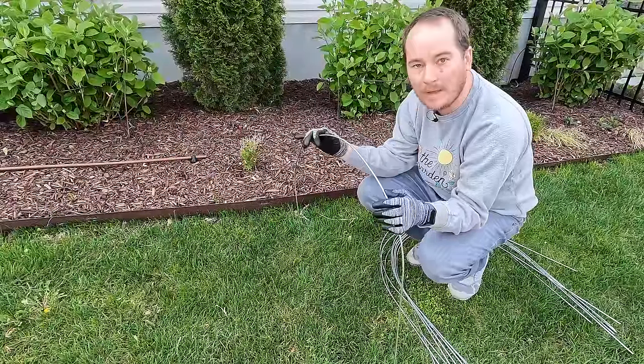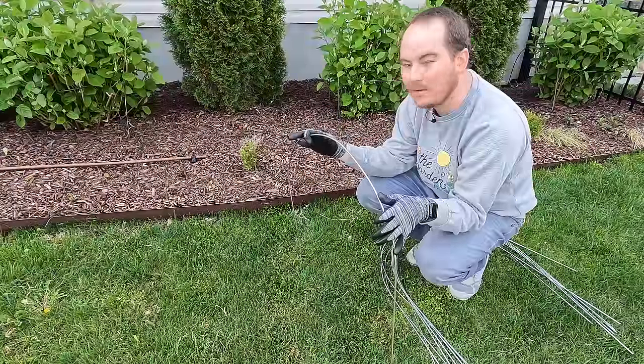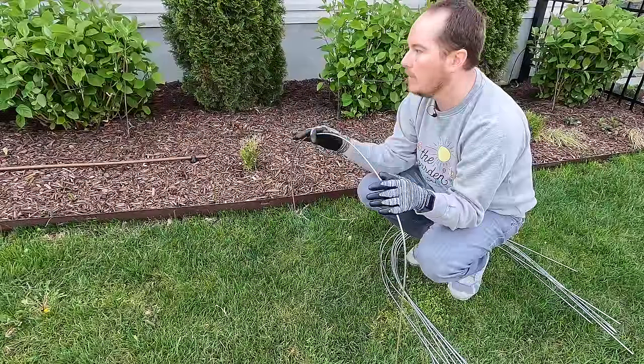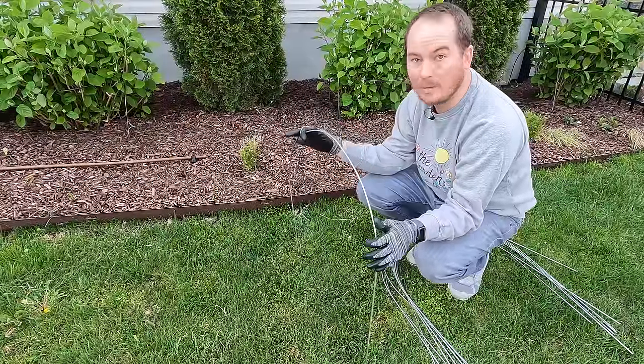I'm going to go grab a rubber mallet because these are really easy to put into the ground. Since it rained the other day, it may actually be super simple to just press them in with my hands, but I want to have a little more support just in case I run into a rock and need to pound them in a little more.